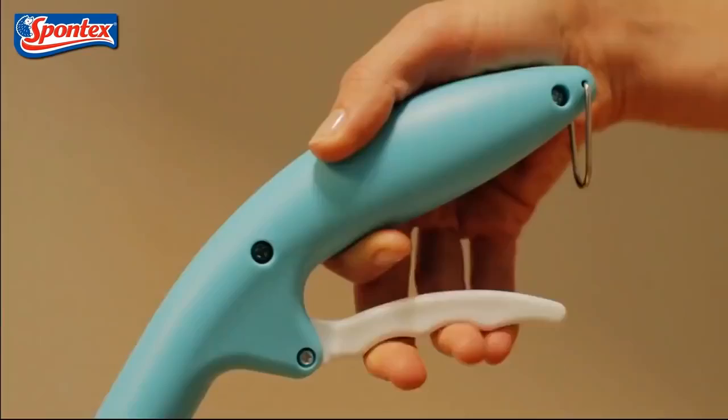Quick Spray is suitable for all kinds of floors, even the most fragile, like wood. The spray system means you can use just the right amount of water needed for the type of floor being cleaned. Quick Spray is always on hand for those little accidents.